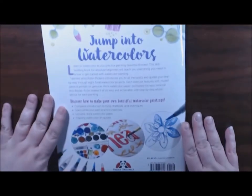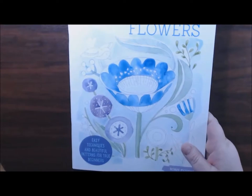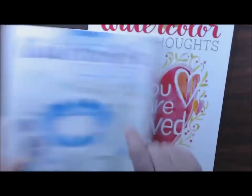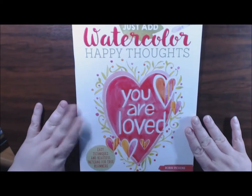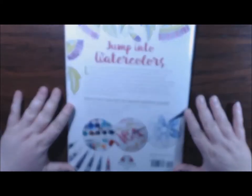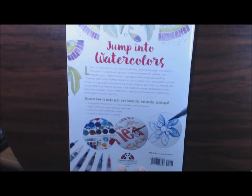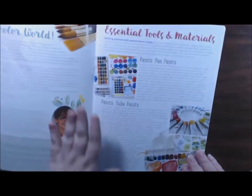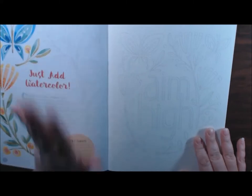I am in love with these books — just wonderful. Let me show you the next one real quick. That's the Just Add Watercolor: Flowers, and this one is Just Add Watercolor: Happy Thoughts. Again, same thing — it's got eight watercolor pages in it, Design Originals, an imprint of Fox Chapel Publishing. I don't have to go through the front again because it's the same as the first book — the first few pages are just like the first book.